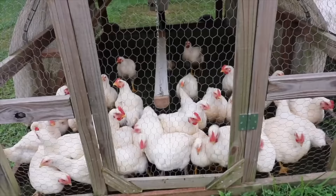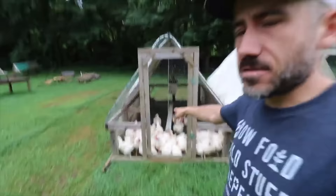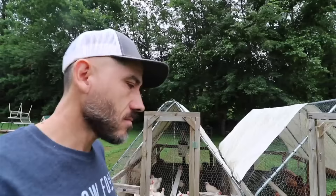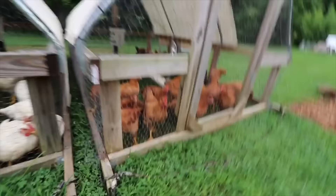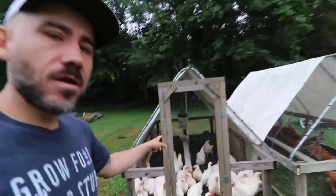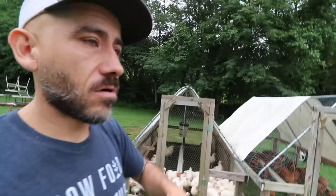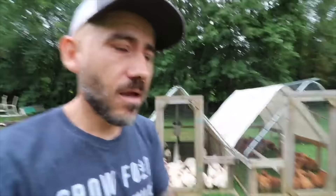After you raise these Cornish Crosses for 8 weeks, or these Red Rangers for about 12 weeks, it's time to put them in your freezer. Tomorrow is butchering day for these Cornish Cross chickens — they are 8 weeks old now. These Freedom Rangers still have a few weeks on them. Because we are butchering them tomorrow, we need to restrict their feed — no feeding for 24 hours before butchering, because that just helps make the bird cleaner. It's okay if they eat the grass.